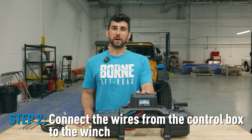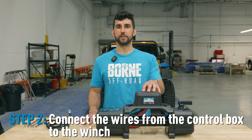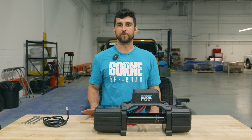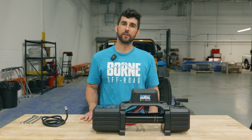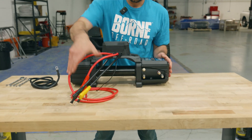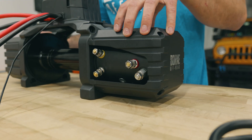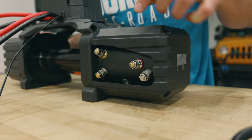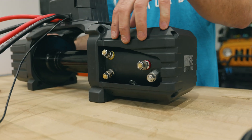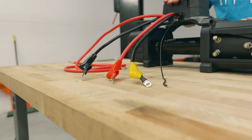Now that we have the control box mounted to the top of the winch, we'll go ahead and make the connections from the control box to the winch motor. To do that, you're going to need a 13 millimeter wrench, a 14 millimeter wrench, and another 13 millimeter wrench or socket. Here are all the terminals on the winch motor — that's where we'll connect the wiring from the control box. On the base of these terminals you can see they're colored, so we're going to match those colors up with the rubber sleeves on the wiring from the control box.